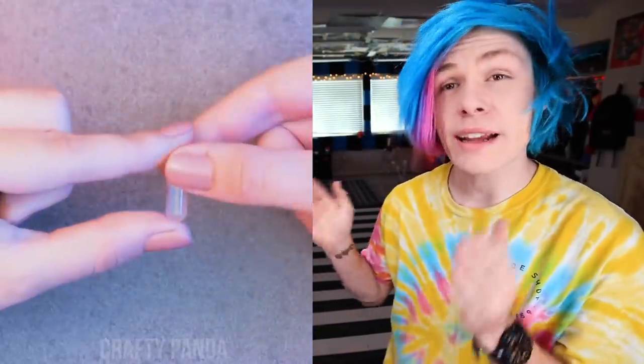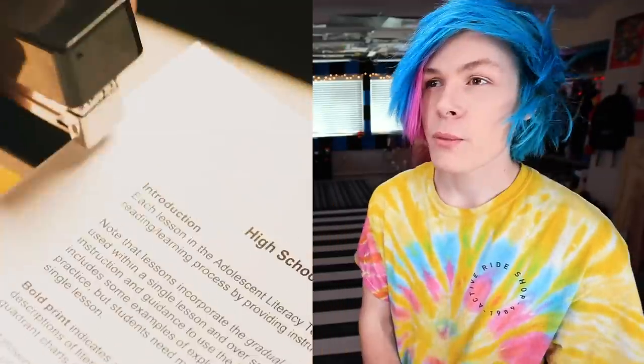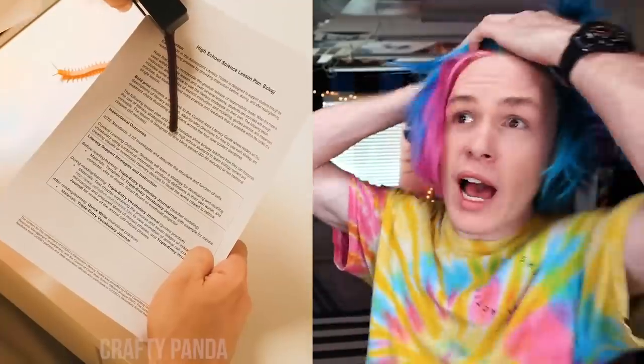Here's a fun prank you can pull on your teacher. For this next one, you're gonna need a capsule — I don't know where the heck I'm gonna get a capsule. Then you fill it with some fake blood, put the capsule back together, and just shove it right in that stapler. When your teacher goes to use it — oh my god, my homework is bleeding! Why is my homework bleeding? That's disgusting. I definitely think this one will work.